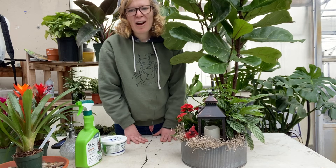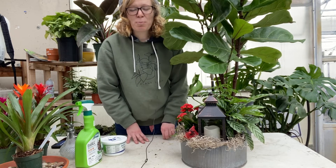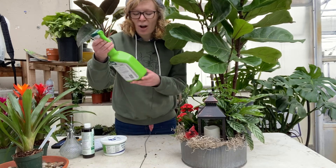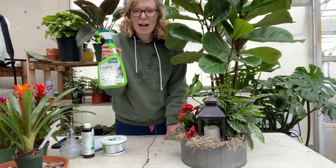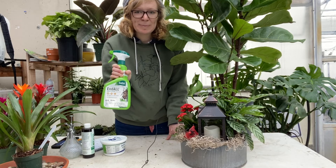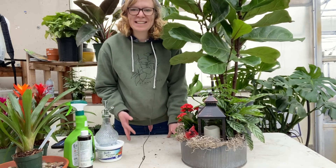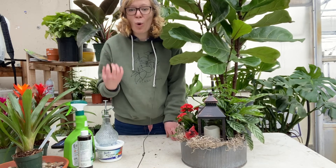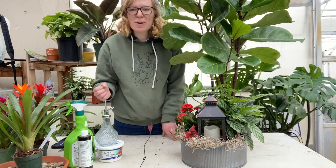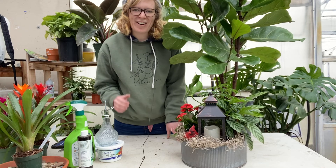Also in care, you want to watch for bugs. This time of year with dark days, it's prone to get mealybugs and spider mites. We do sell an End-All insect killer, which is great for indoor houseplants and recommended to use on your houseplants. Also, during the wintertime homes can get a little drafty — if your house is an old house like ours, there are plenty of cold drafts. You want to make sure your houseplants are out of the way of those drafts and in a warm area.